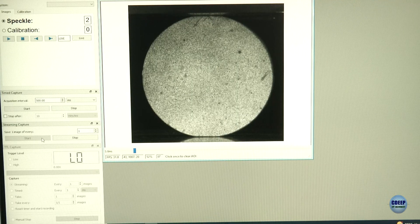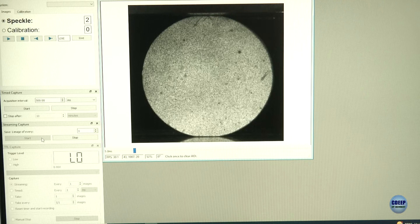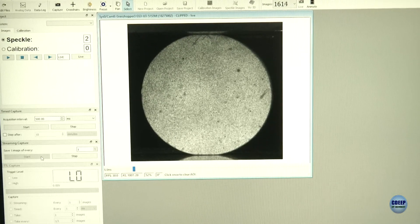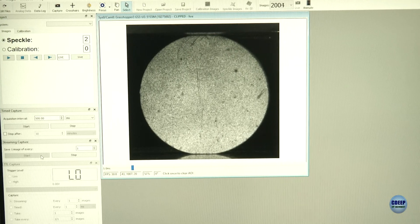Now we are focusing on the screen where the images are getting captured. You can see the numbers — 1400, 1500 — these images are being captured at 30 FPS. We will keep capturing until sample failure. You can see some cracks initiating from the center.